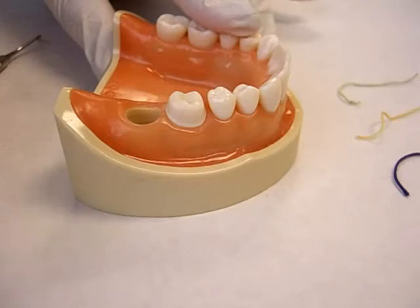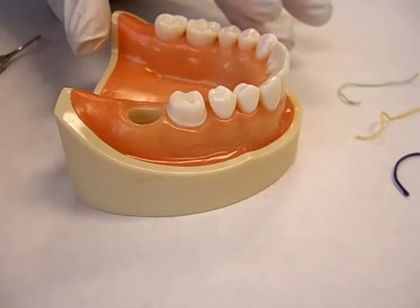You may choose to start from the distal or the mesial — it's really your choice. In this case, because of the positioning of this tooth, I'm going to start on the distal.